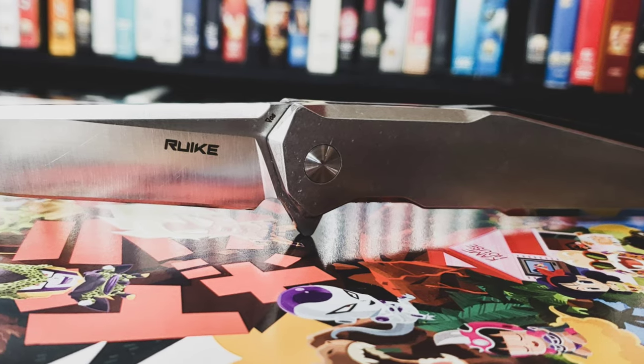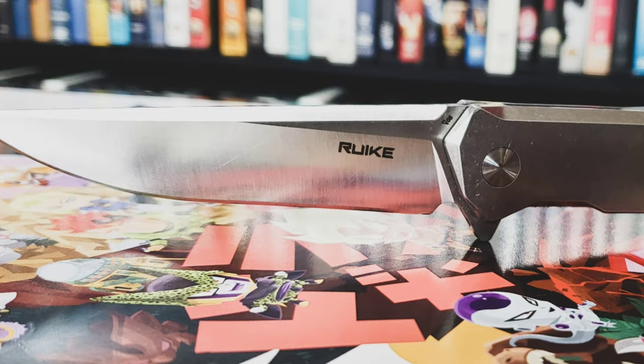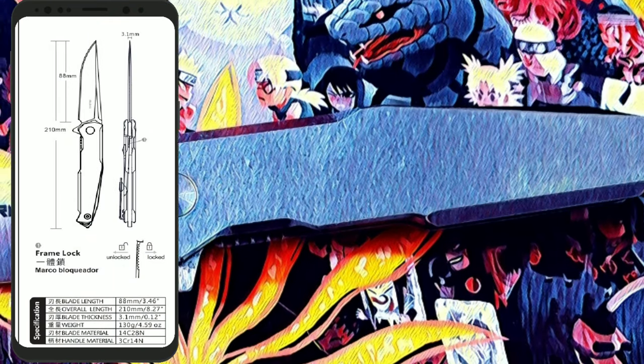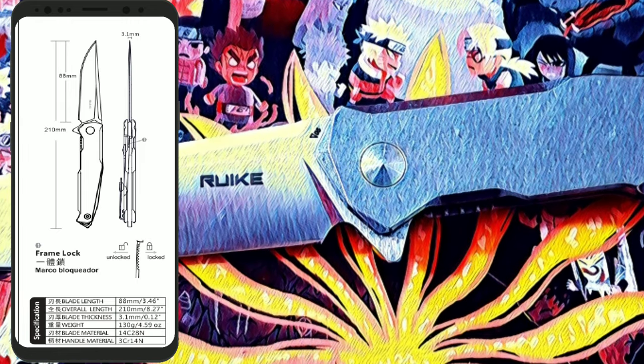But now, to get down to the matter at hand — what are you guys here for? We got the Rook P108-SF, and I'm reviewing that today. So stay tuned. Now to me, the most important spec in a knife is the price. And the price is about $40.